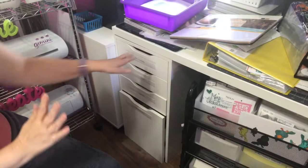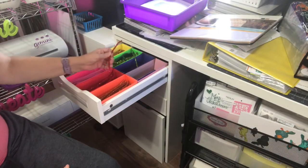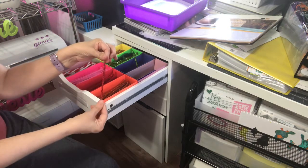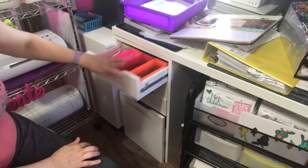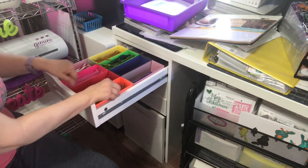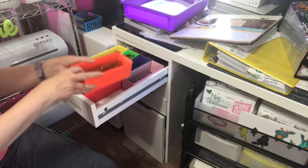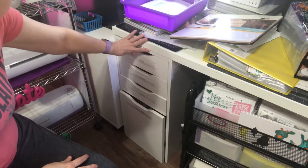I'm just trying to cover all my embellishments. In this drawer, I keep my pipe cleaners — these ones are all cut in half. I use those a lot in wreath making, so those are all in the top drawer. I just made little boxes, made them to size to fit front to back in the drawer so it could be divided up.